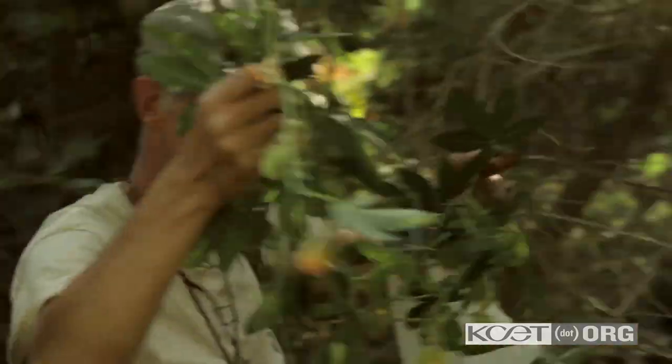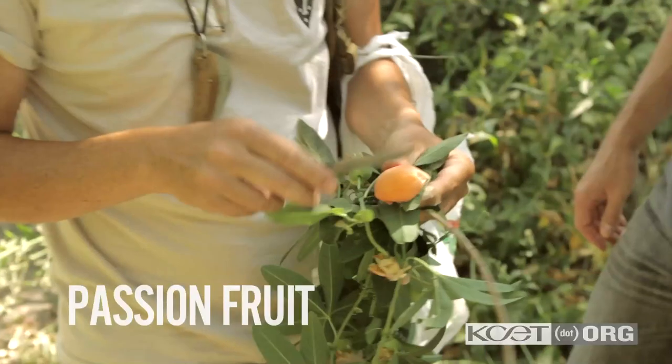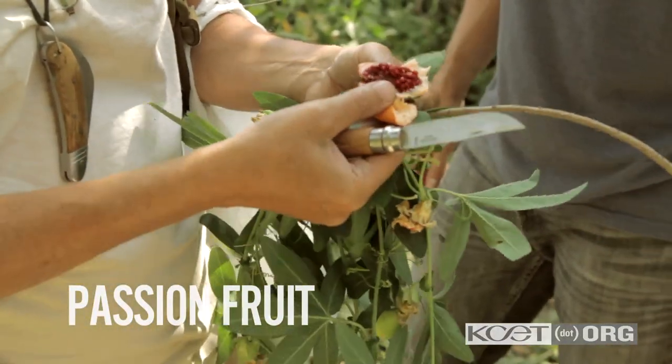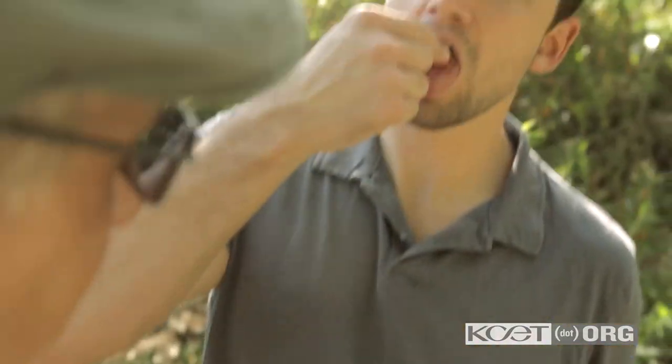Look what we got there. What is this? That, my friend, is passion fruit. If you open it — look at that. Try that. Just the seeds? That's delicious. Just eat the whole thing. It's very good. It's really good.